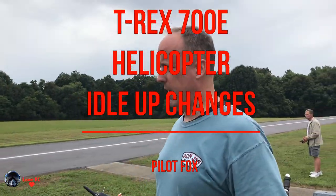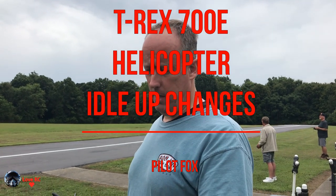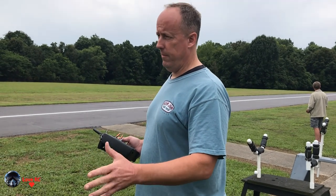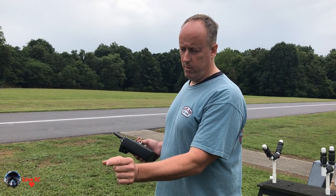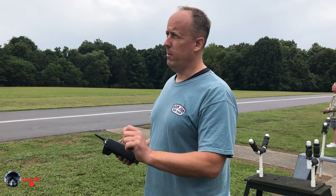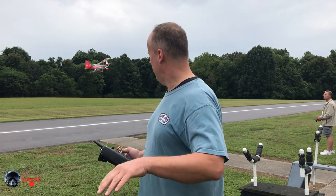What I've done is changed my idle up 2 to be in between. My idle up 1 is kind of just average, and my idle up 2 is a little bit closer to my 3D idle up. What I'm trying to do is get my two modes close to the same so I can switch between them without a huge RPM change. So I'm kind of walking the RPM up a little bit.